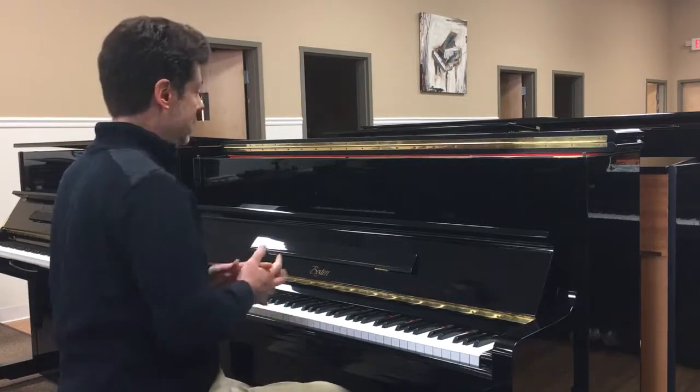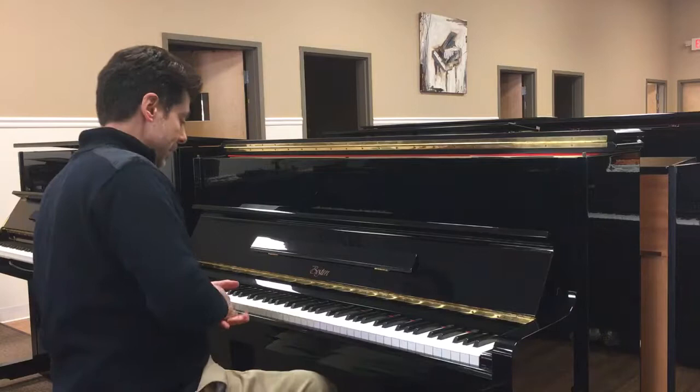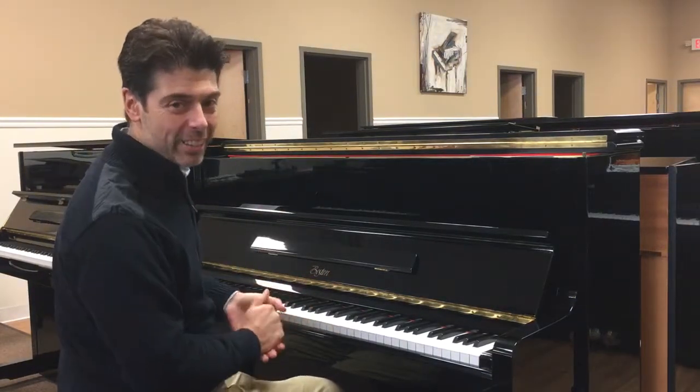Here we have a Boston by Steinway, model 118, built in the mid to late 2000s. It's in excellent condition and we're going to give you a full five-year guarantee on it.